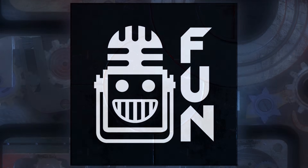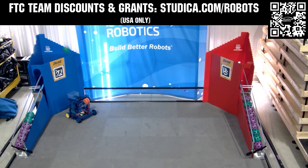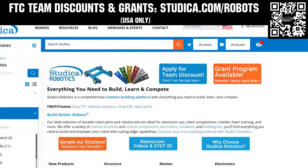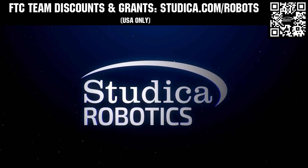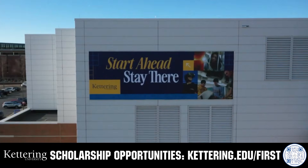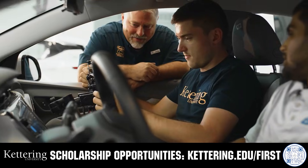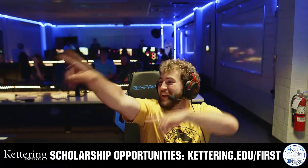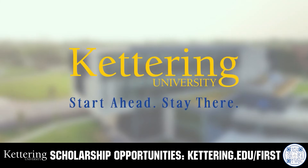This video on Fun is brought to you by viewers like you, and also in partnership with the following. Take on the Decode season with Studica Robotics, featuring their FTC starter bot, new 6mm hex shaft and motor options, and updated bevel gears. FTC teams can receive a 25% discount and apply for grants at studica.com/robots. For over 100 years, Kettering University has offered a better education built on hands-on co-op learning. Their alumni network includes founders, presidents, CEOs, and front runners who transform industries. Apply today at kettering.edu/first.